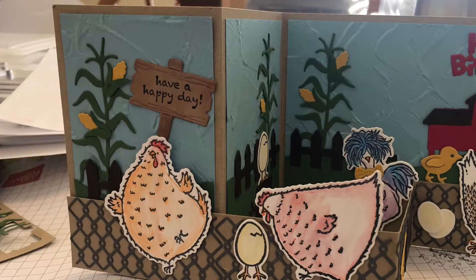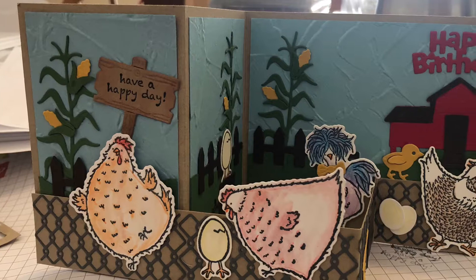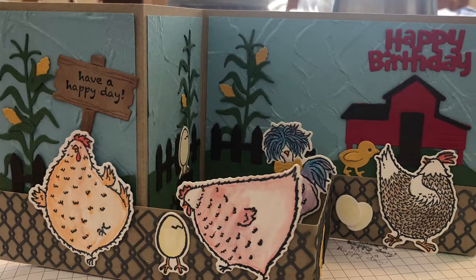Hello Stampers! I'm here today to show you how to make this gorgeous double Z fold card using Hey Chick and Hey Birthday Chick. This card was inspired by Elaine's Creations.